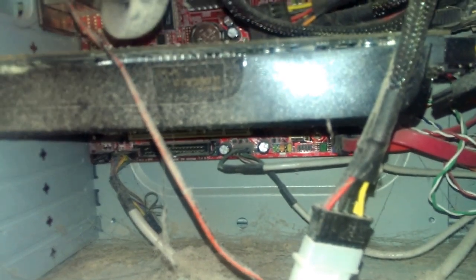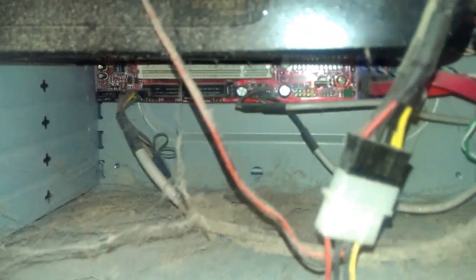Well, time to put it back together — or rather, just put the case back on.